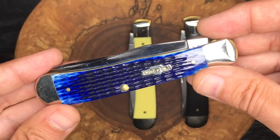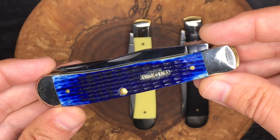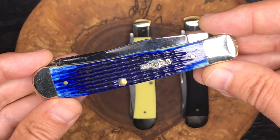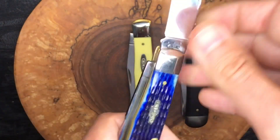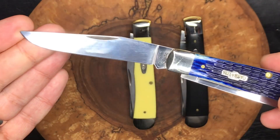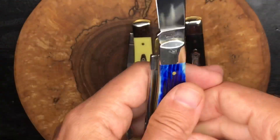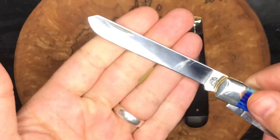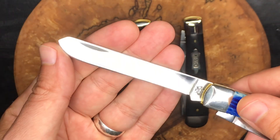It's just a great traditional EDC knife all around. On Case's website, they mention this knife is for everyday use, hunting, farming, and camping. They actually break it down per blade: the clip blade is considered an everyday blade and a camping blade, while the spay blade is considered everyday use, farming use, and hunting.